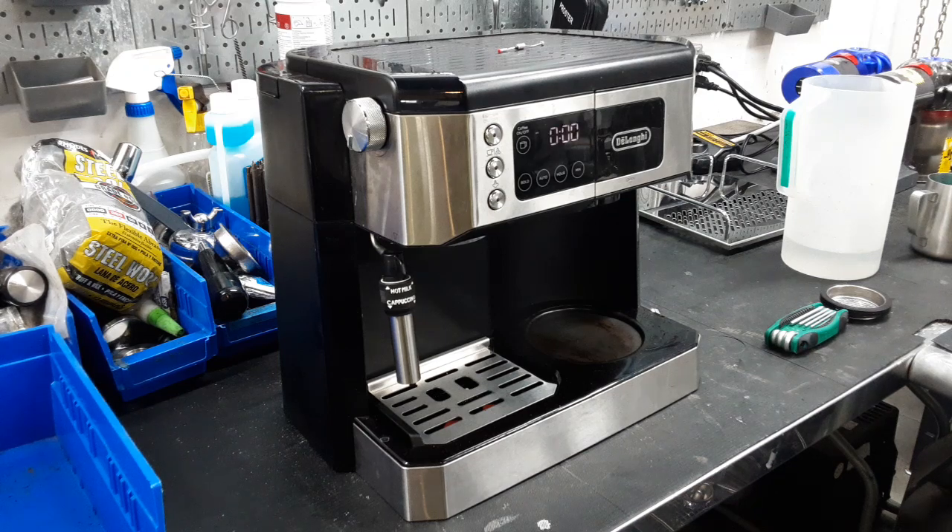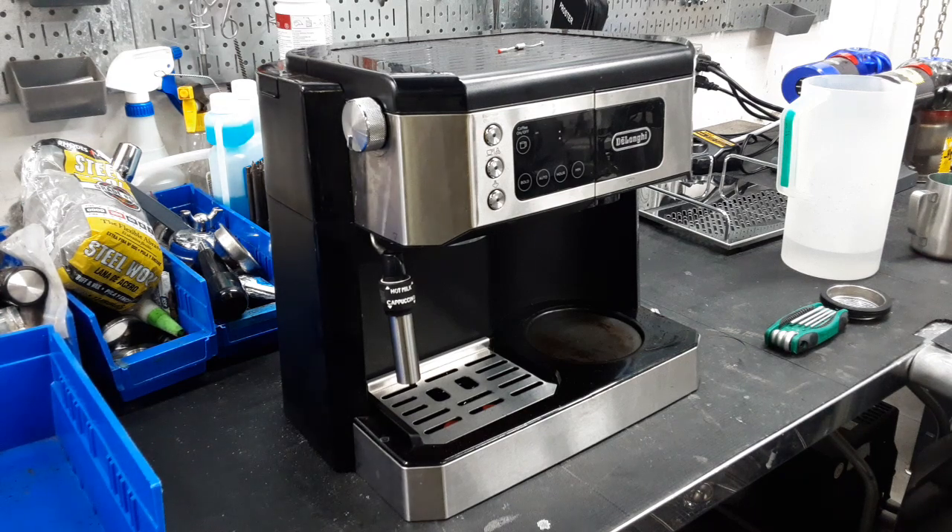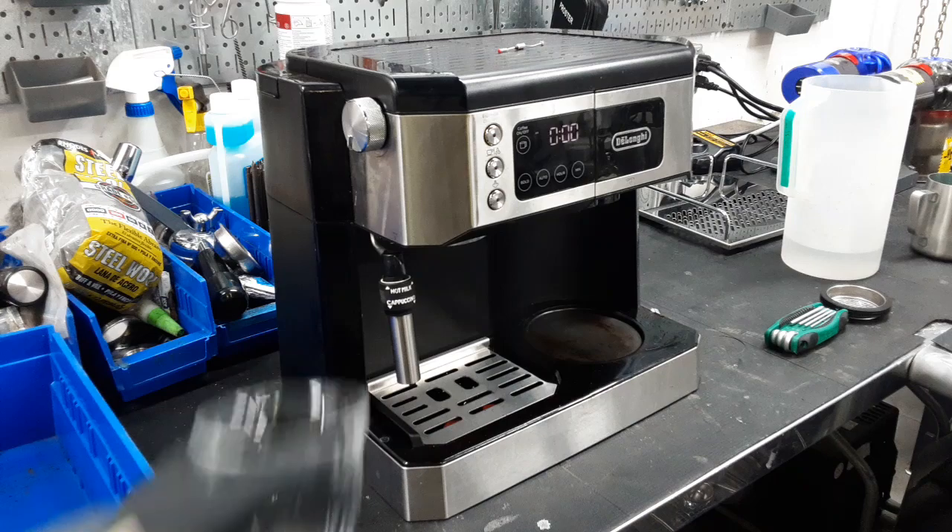Hello everyone, this is Ron from Cannon Coffee and today we have a very special machine with us. This is the DeLonghi Combo. The reason they call it the Combo is because it can make both espresso and a traditional coffee — on the right side and espresso on the left.